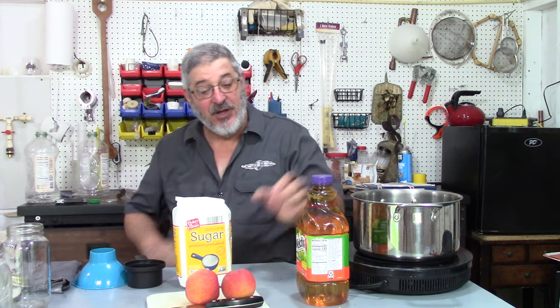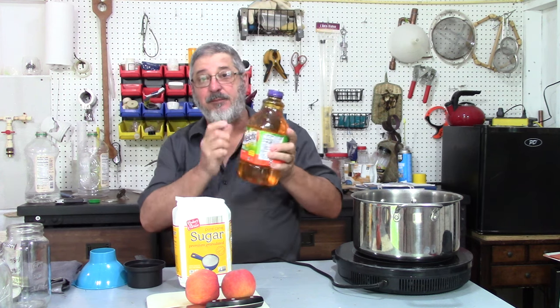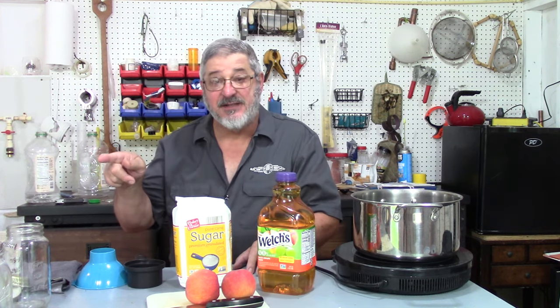What ingredients do we need? We need white grape peach flavored grape juice, some cinnamon sticks, and some peaches. They can be frozen or fresh, but it's peach season so why not have fresh? And of course, we've got a quart of shine.